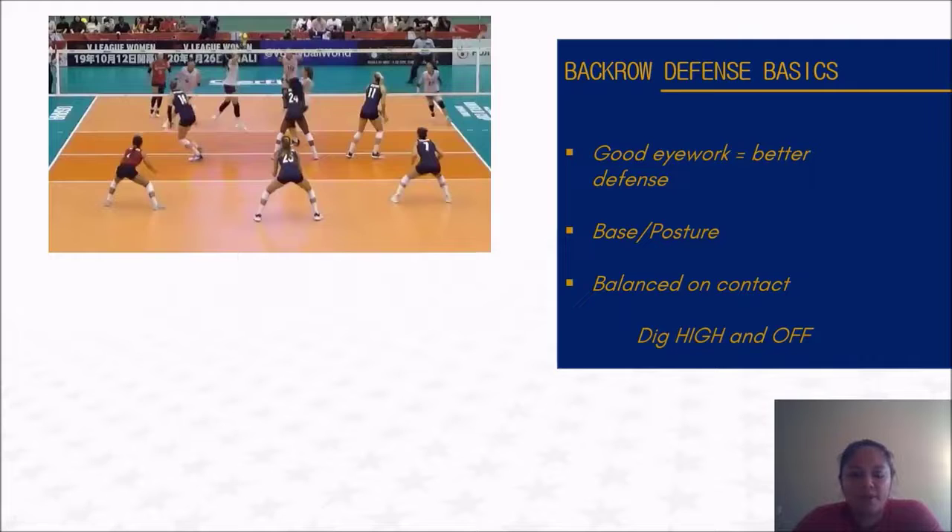Our base and our posture before we dig a ball. In this picture we have our three back row defenders. Lauren Carlini is playing right back, number seven, and she is two by two. Justine Wong Orantes is in left back — our other wing defender. We refer to them as wing defenders and their base position is two by two. If you stand on that tee at three meters and the sideline, you take two steps in and two steps back toward the end line. A lot of quick attacks hitting their direction go to this area, so we want to be waiting there. The same goes for Kelsey in middle back.